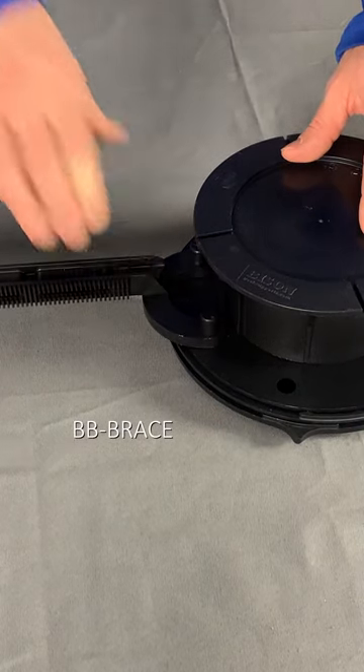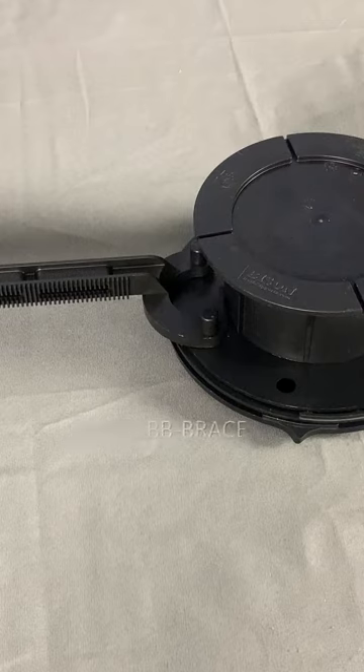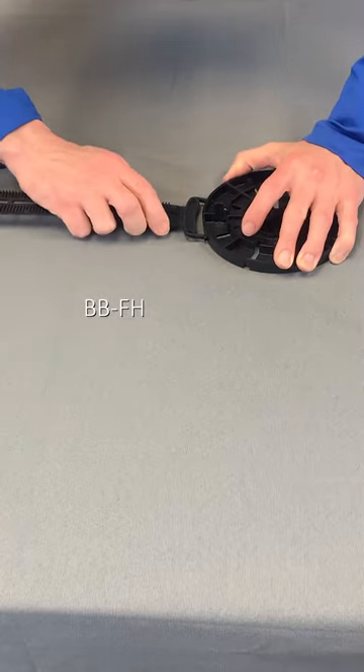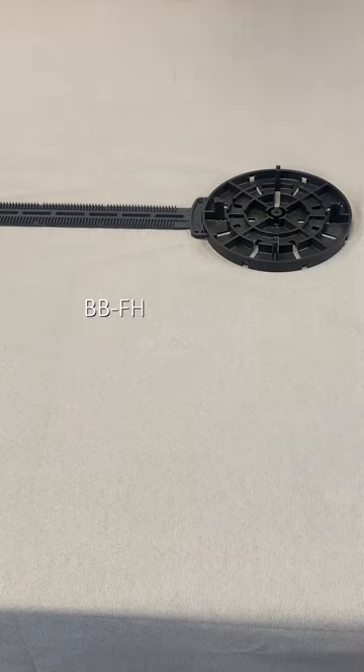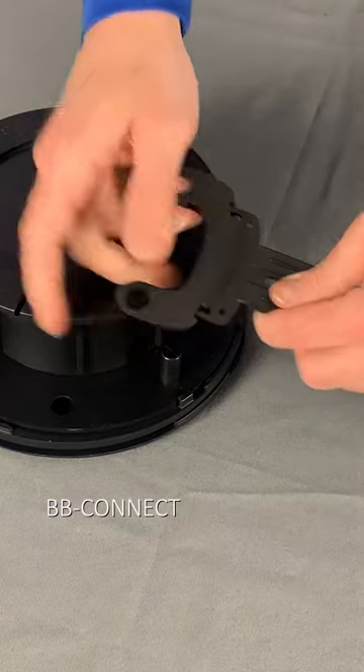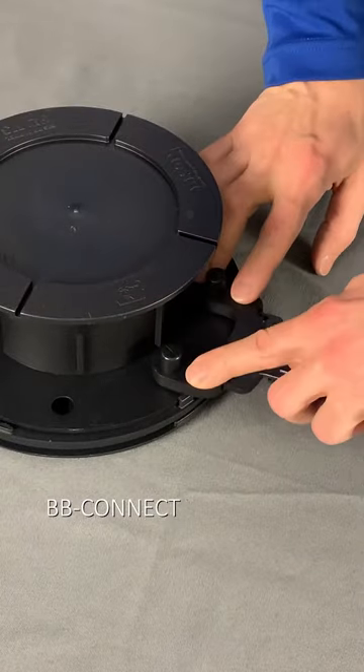Snap an adjustable brace onto the pegs in each pedestal. For fixed-type pedestals, snap the fixed-type brace into the side of an HD50 or HD75. Use a BB Connect to attach the fixed-type brace to an adjustable pedestal.